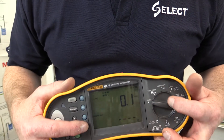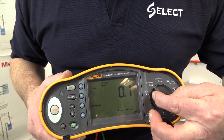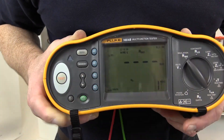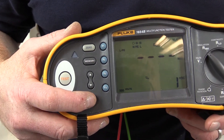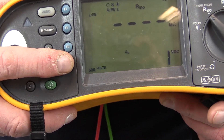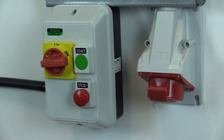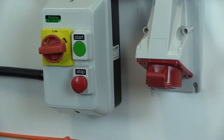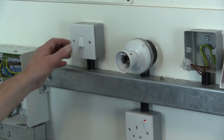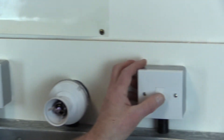To perform the test, use an insulation resistance test instrument or a multifunction test instrument switched to the insulation resistance setting, and ensure the appropriate test voltage is selected — e.g. 250, 500, or 1000 volts as appropriate to the circuit being tested. Remember, all switches should be switched to the on position. Also remember to test all parts of the circuit; for instance, where two-way switching is installed on lighting circuits, operate the switches in both positions at both switches during the test.